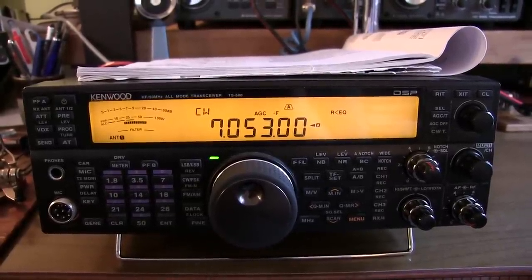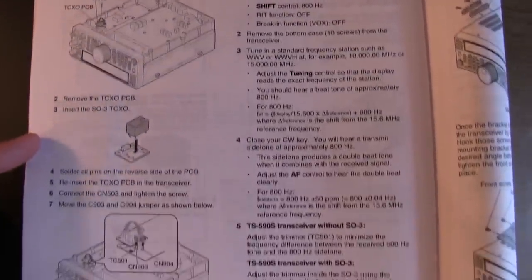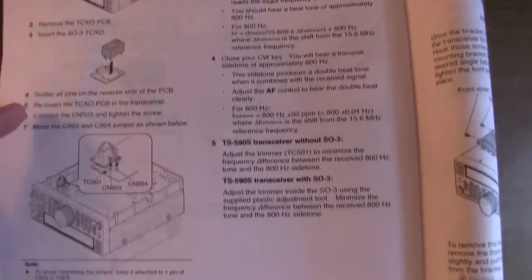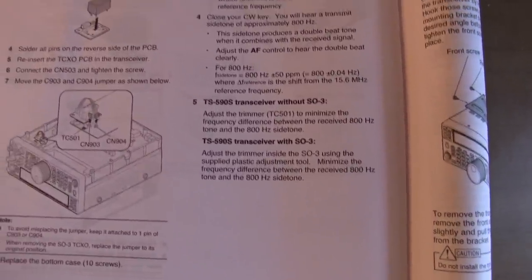In this video, we'll take a look at how to do that. The process for installing the SO3 TCXO is spelled out pretty clearly in the owner's manual. It's a simple matter of installing the module, moving a jumper, and then going off and readjusting the frequency calibration. There's a simple process in the manual for that.